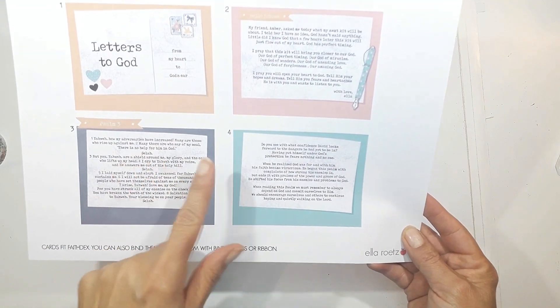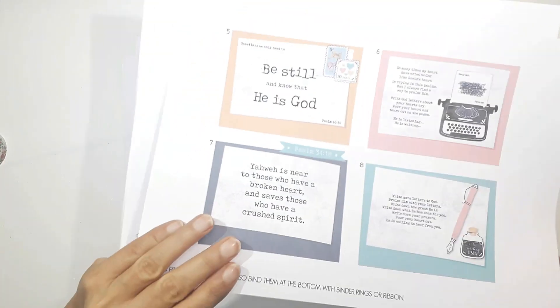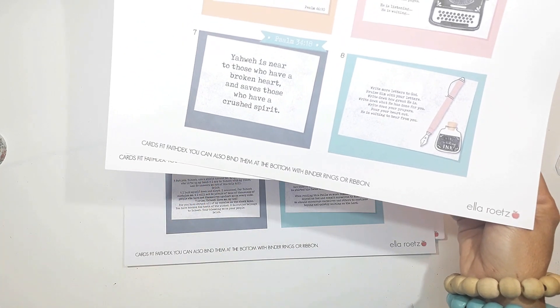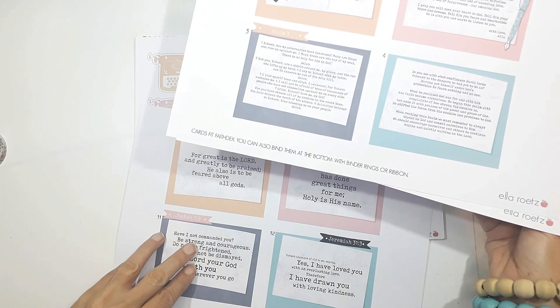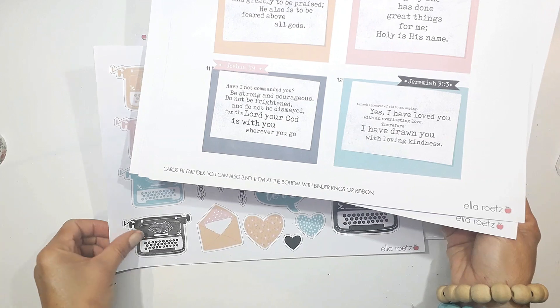This is sort of a little mini devotion with 12 little prompts and things like that. It encourages us to write a love letter to the Lord, pour out our heart to the Lord. And there are various verses that give you a sort of a kickstart to start with.